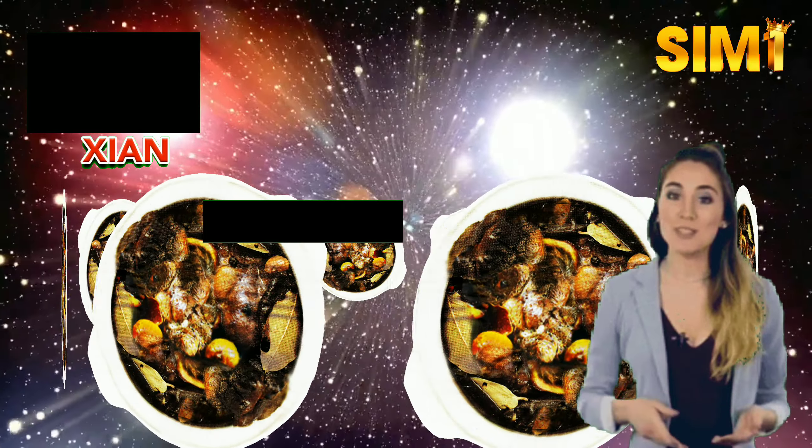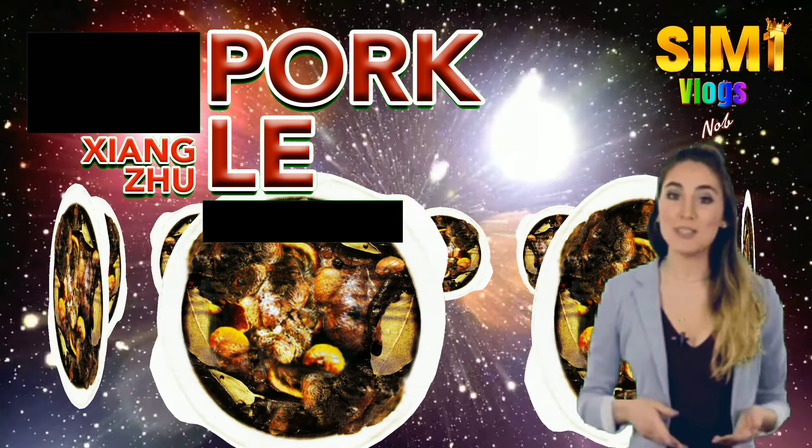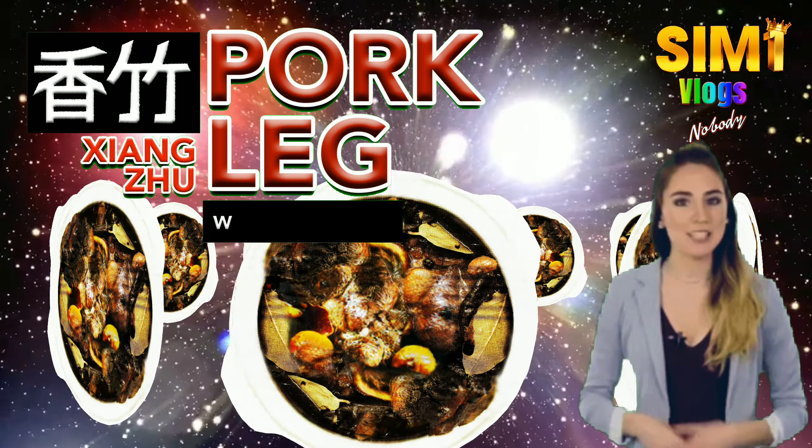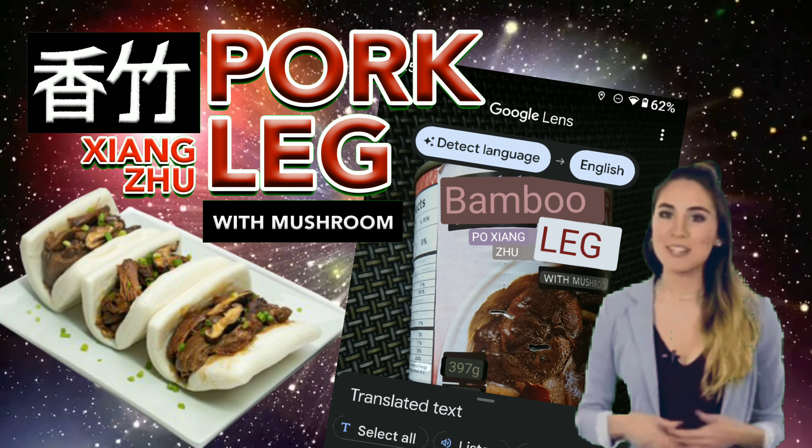Let me introduce to you this Shangzu Pork Leg with Mushroom. It is obvious that it is owned by a Chinese, as we notice here these Chinese characters, which I don't know what they say. But there is a way to know it by using Google Lens to translate.